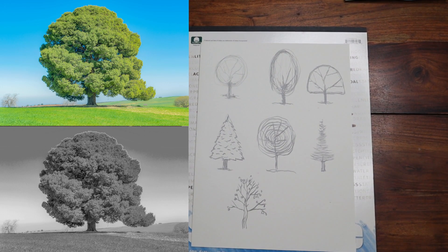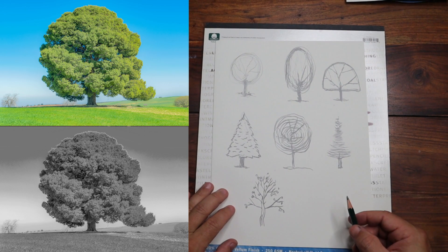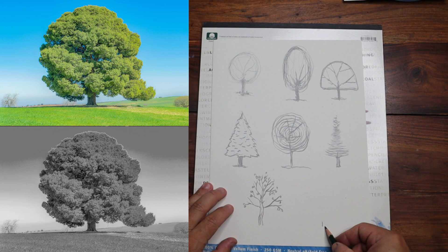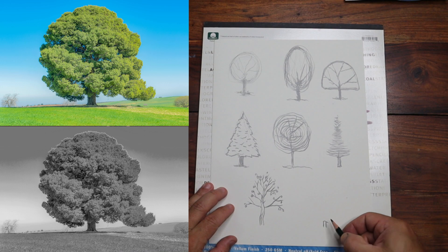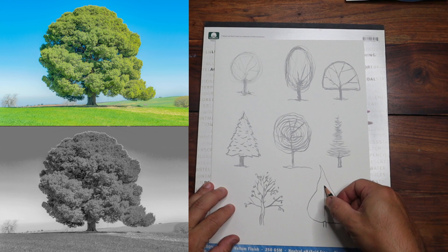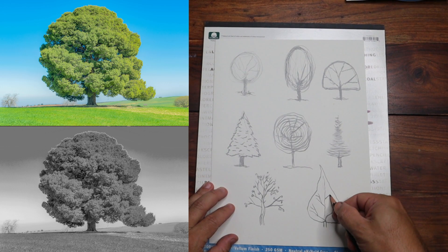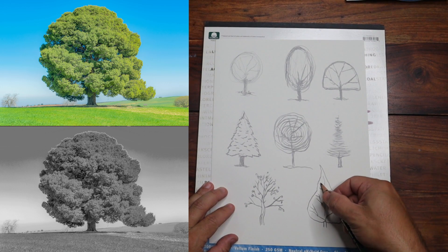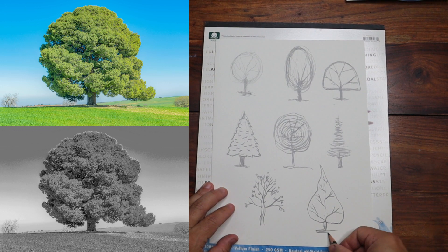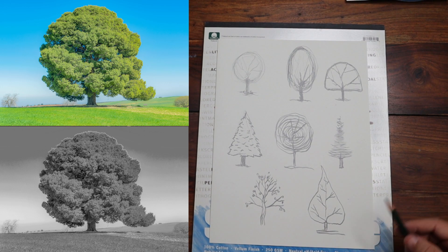We now have about seven trees. For one last one, imagine a tree you absolutely love. I'm going to draw mine — thinking of a shape almost like a leaf, because the tree and the leaf and all the parts are all connected. Add a little shadow and there we have it — my eighth tree. Quick sketches showing how easy and simplified this type of sketching can be.